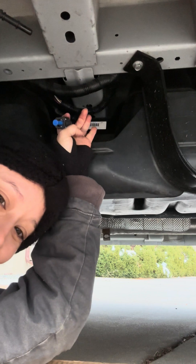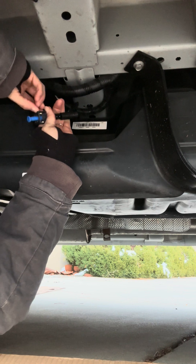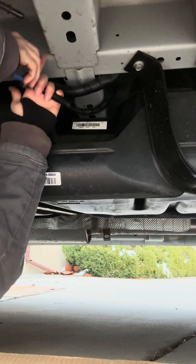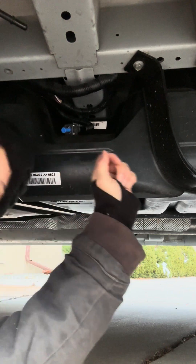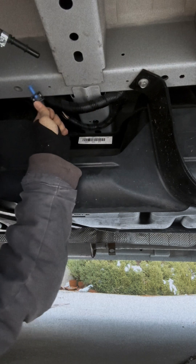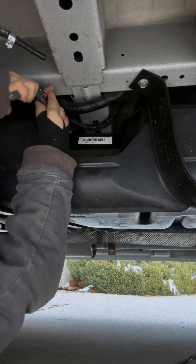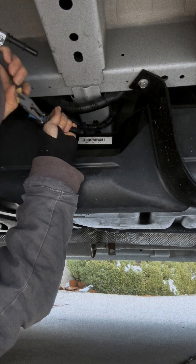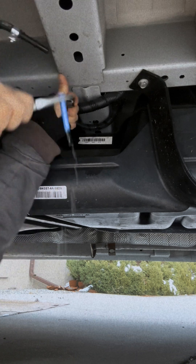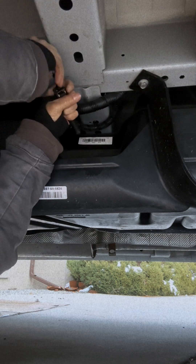I can't remember how I got this out the first time. I'm going to grab some pliers — using pliers makes this easier. Okay, you can see gas did come out at me there, so I'm going to fit this in.